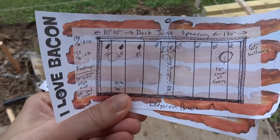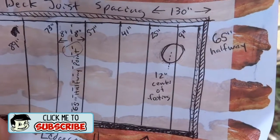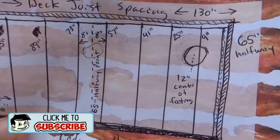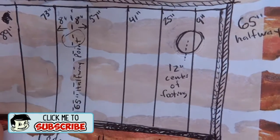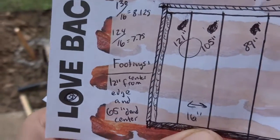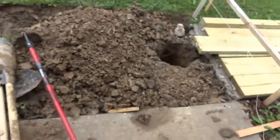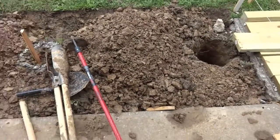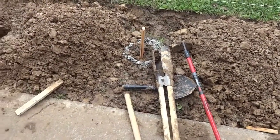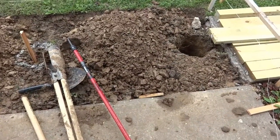I kind of drew it on my bacon notebook paper here, but you can see the layout. I got a joist at 9 inches, 25, and 41, so I decided to put my footing at 12 inches, then dead center at 65, and then 12 inches from that edge too. I like to have a drawing so that I know exactly what to do, so then all the work just becomes kind of mindless in a way. You just dig until you know exactly where you need to be.